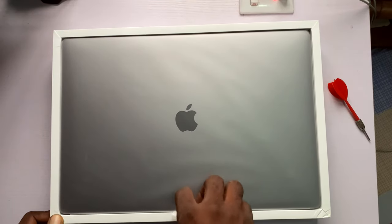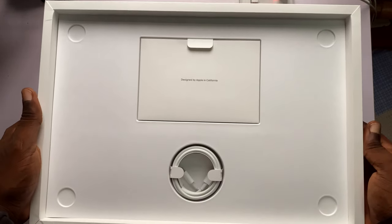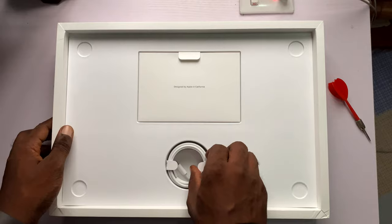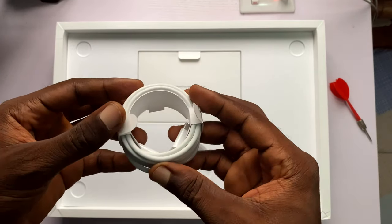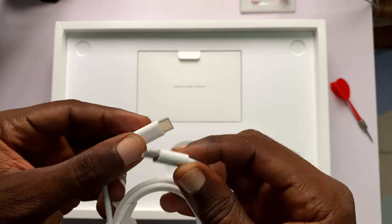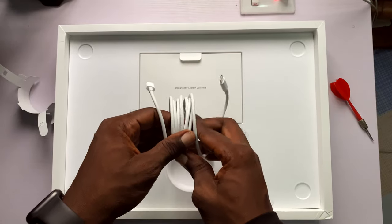Let's set the laptop aside for now and go straight into the box to see what else is in there. We have a beautifully placed card and what appears to be a white cable. I grab the white cable to check it out — it's a USB Type-C to Type-C white cable, which will obviously be used to charge the 16-inch MacBook Pro. I like the length of this cable; it reminds me of an accordion.